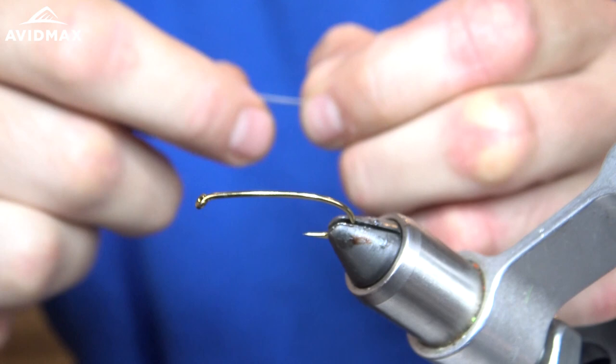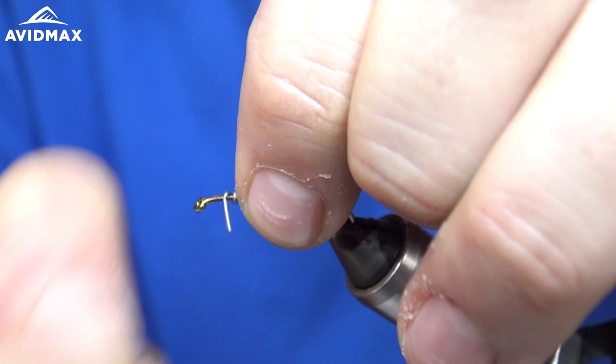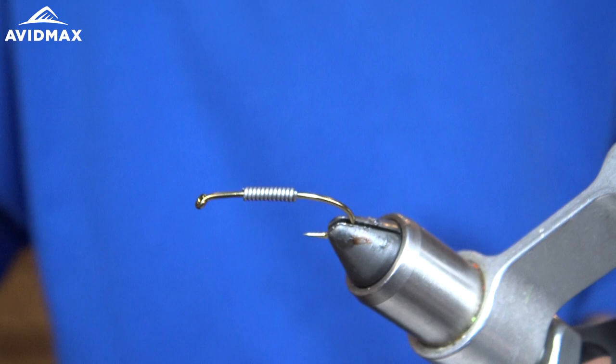To start, I'm going to take some 0.025 lead wire to make it a bit heavier. We'll do 10, 11, 12 wraps and then I'm just going to helicopter it off right there, secure it, finish wrapping it around, and push it together.